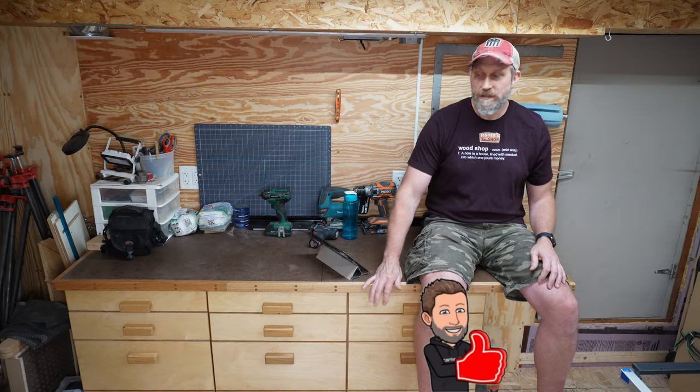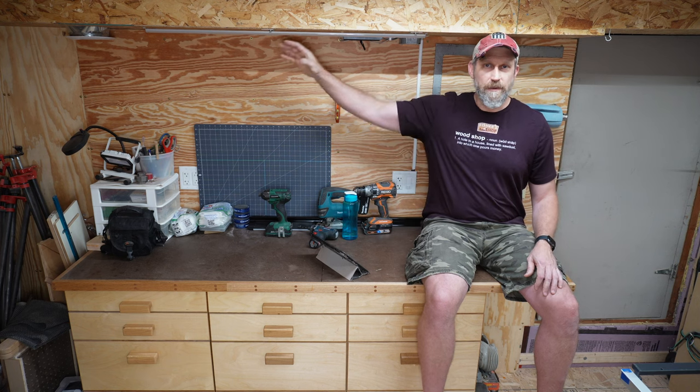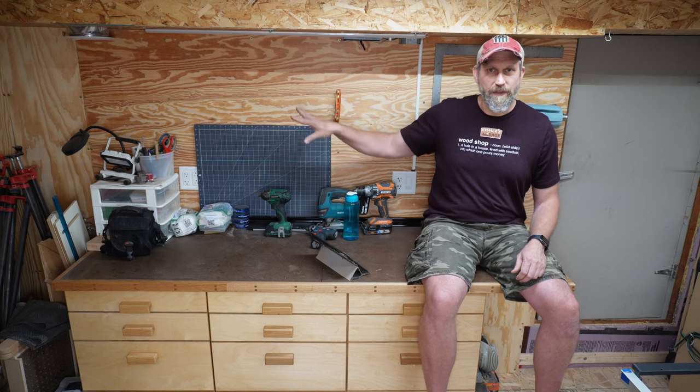Prior to building this bank of drawers and countertop, a lot of my small tools and supplies were in totes and cardboard boxes just strewn everywhere — real chaos. Having a bunch of drawers of different depths has really been a big help for organization. There's still a lot more I'd like to do. I'm thinking about doing a French cleat wall here for easier access to things — visible but up and out of the way. Also thinking about adding some cubbies for small hand tools. I don't like things sitting on the surface, so I want to get a lot of these things up and into their designated storage space.